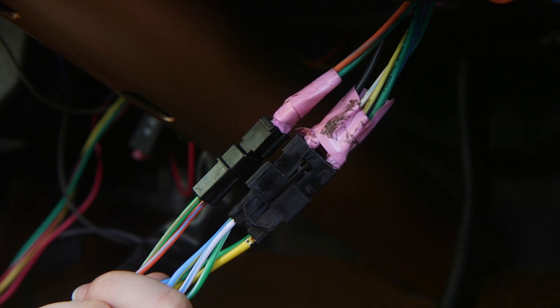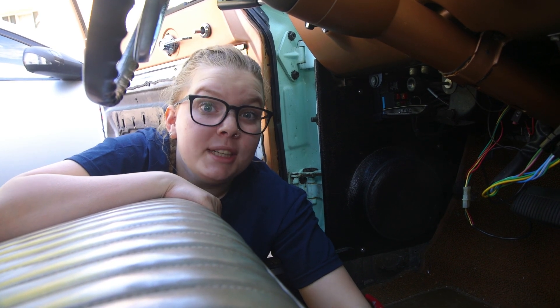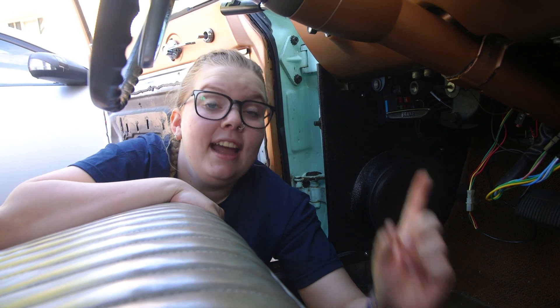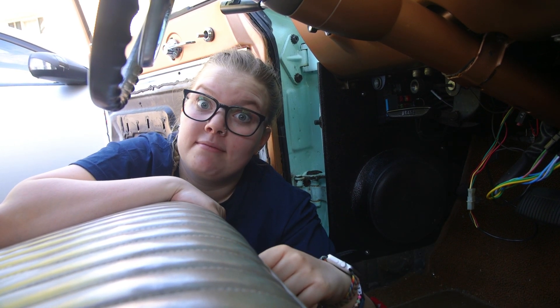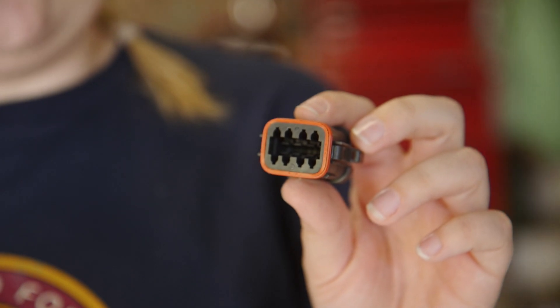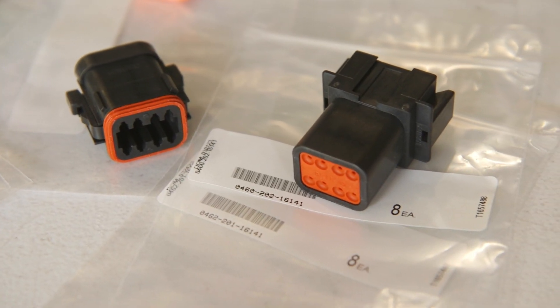So clearly this site is the problem, but the reason we haven't replaced it yet is because those connectors are really hard to find. We don't even know how we got them in the first place, and that's where our friends at Wirecare come in. We are going to be trading my column connectors for a single Deutsch connector. After hearing from a few Falcon people it was a consensus that trading our 6 pin connector and 2 pin connector for an 8 pin connector was not going to harm anything. So that's what we decided to do.